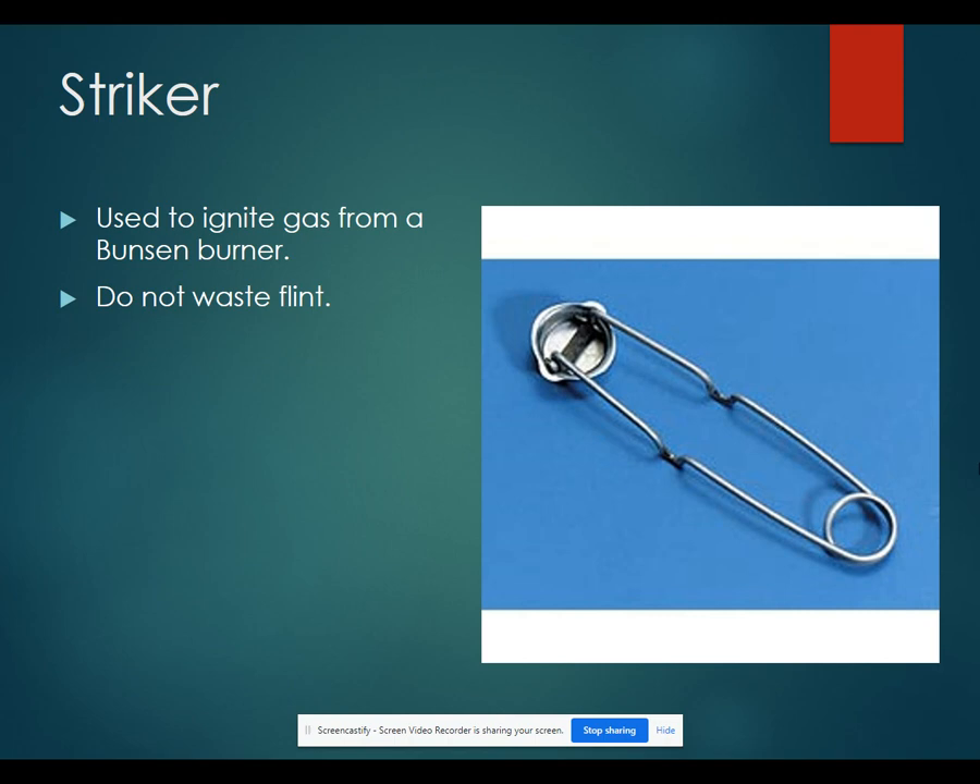A striker is used to ignite gas from the Bunsen burner. Make sure that you don't waste the flint.